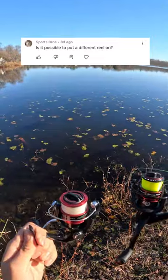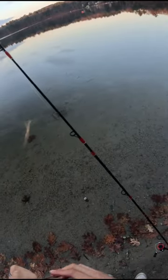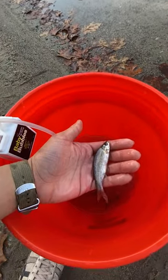The reel that comes with it actually works perfectly fine, but you can swap it out for a different reel if you want. I'm doing it because I already have four pound line spooled up on the Shimano Sienna — I'll link the reel below. And you can probably guess what I'm targeting today.